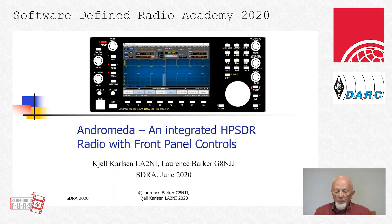Hello all, my name is Kjell, Lima Alpha 2 November India. I'm glad to be able to contribute to the SDR Academy in this way, but I really hope that we can meet next year under normal conditions. I'm going to describe the new Andromeda, an integrated self-contained open HP SDR transceiver.